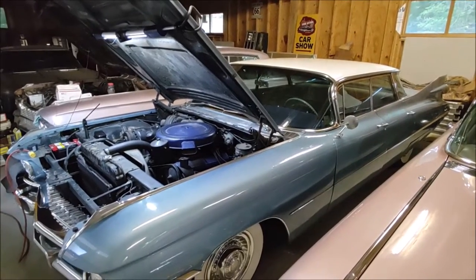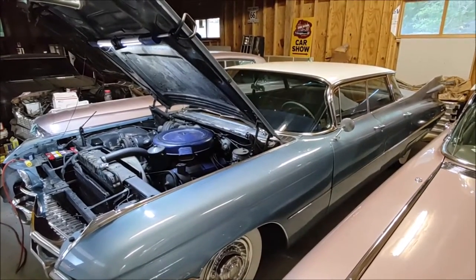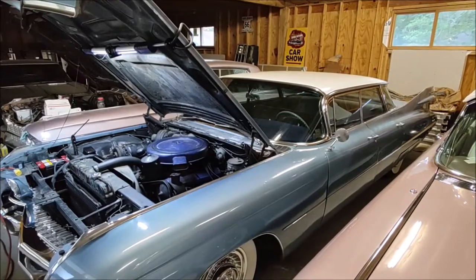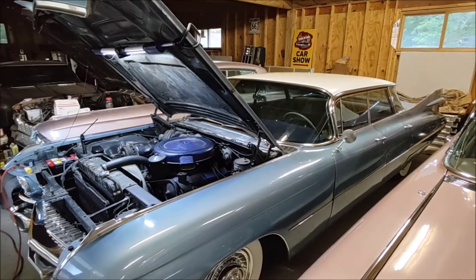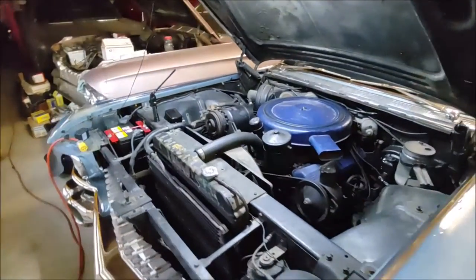Hey Cadillac fans, welcome back to another episode from the West Lake region how-to videos. Today we're going to work on something a little bit older. This is a 1959 Cadillac Sedan DeVille and we are having a problem with the fuel pump.